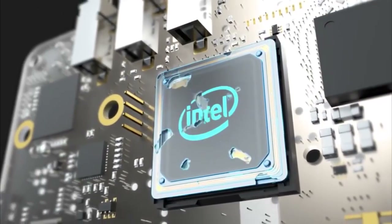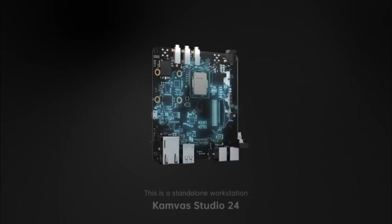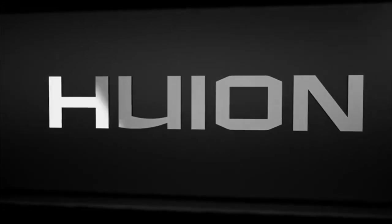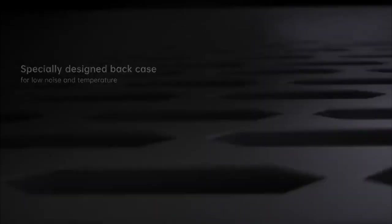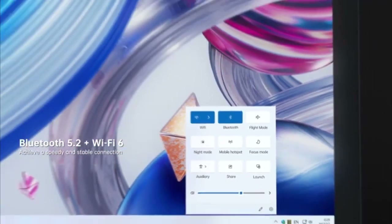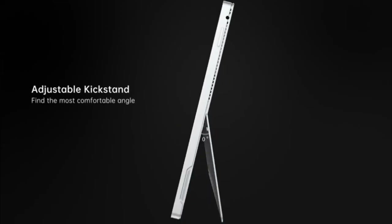The Huion Kamvas Studio 16 is a powerful and versatile tablet, designed as a potential alternative to high-end devices like the iPad Pro. It features a 16-inch IPS display with a 2560 by 1440 pixel resolution and full lamination with anti-glare glass, delivering crisp visuals and vibrant colors with a brightness of 400 nits. The tablet's 16:9 aspect ratio ensures an immersive viewing experience. Equipped with an Intel Core i7 processor, 16 GB of RAM, and a 512 GB SSD, the Kamvas Studio 16 provides robust performance for demanding tasks and multitasking.